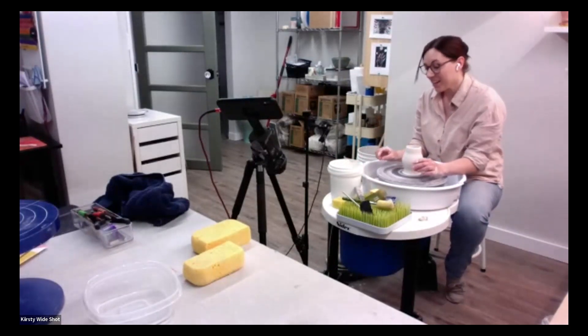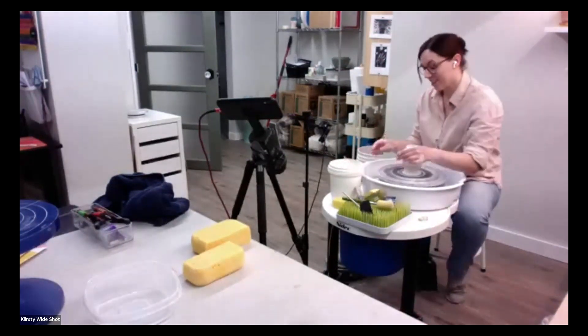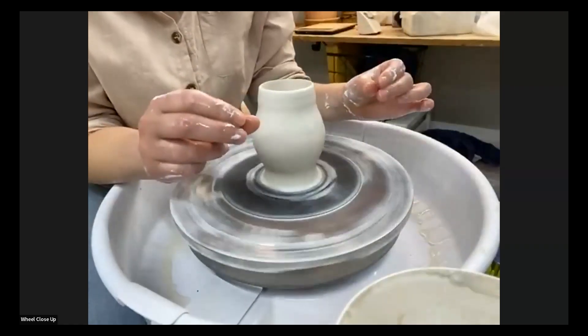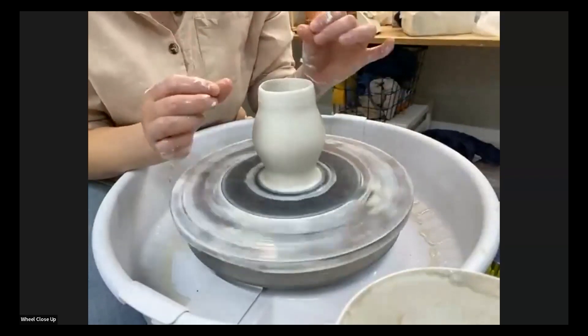Clayflix has been a huge source of inspiration and I've learned so much from so many fantastic artists over the years, so it's a real honor to be on the other side of it — it's kind of surreal. So I've got quite wet fingers, and what I'm going to do — folding the rim is all about support.